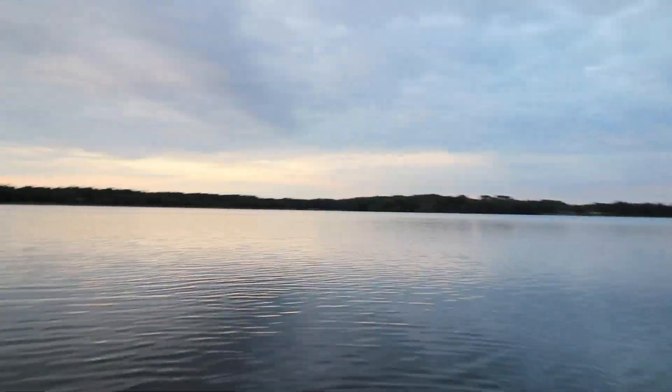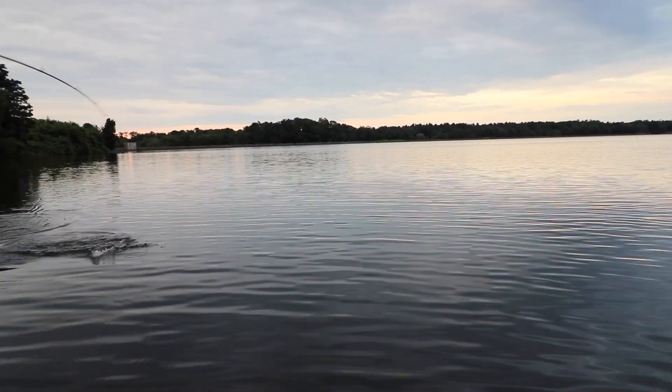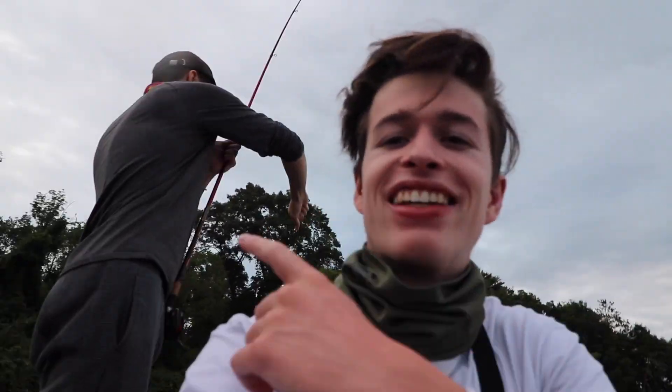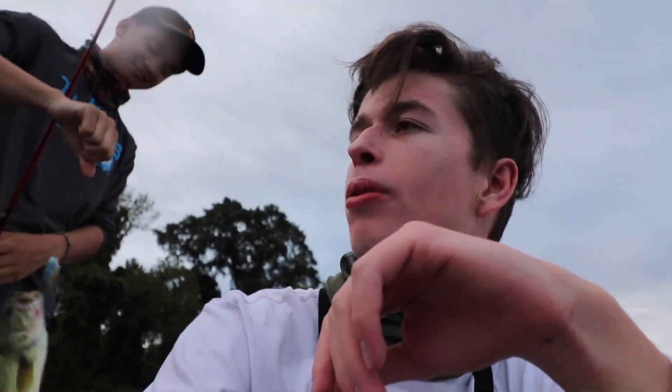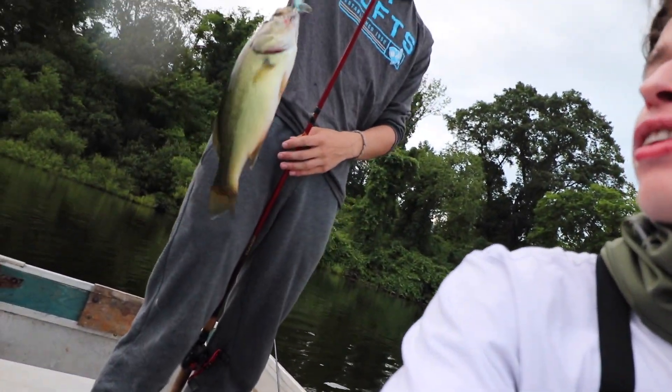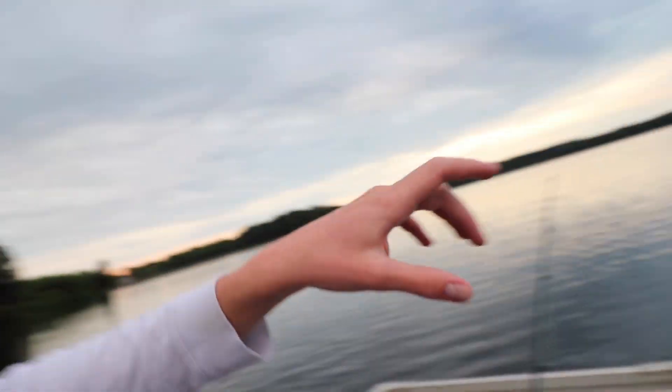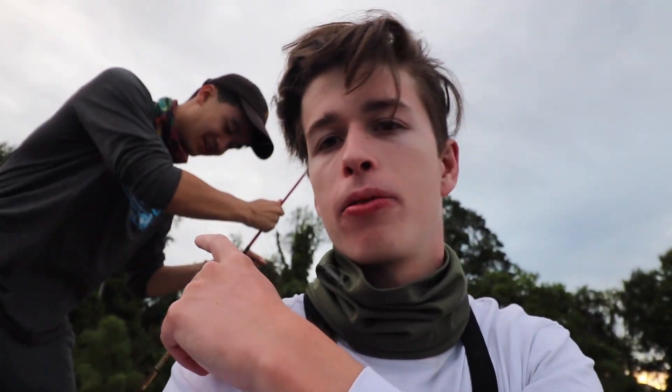Welcome back to another video! We're at this beautiful place. Daniel's throwing around a whopper plopper — he just caught a fish. We're mostly targeting smallmouth today but he just caught a largemouth right there. He's also drop-shotting, and I've got this Heddon Torpedo, which are like the OG whopper ploppers. We're going to see if we can outfish him with that. Stay tuned, let's get to fishing.